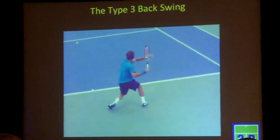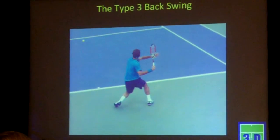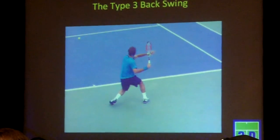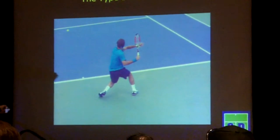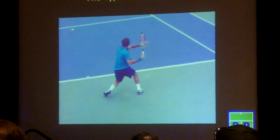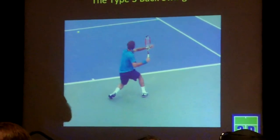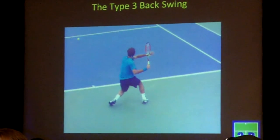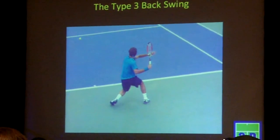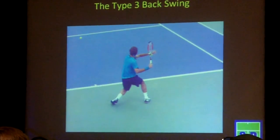So it's elbow in line with the trunk, 45 degrees, and the arm pulled back so the forearm is parallel to the baseline. Now that's a more aggressive position than it's typically thought of in the unit turner. Most people think of the unit turner as pretty much even with the body. Most of these guys are pulling that racket and hand back further for a cleaner entry into the descending portion of the whip.